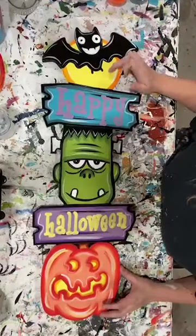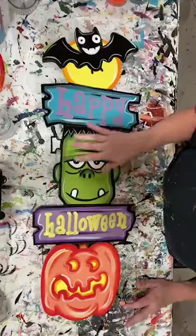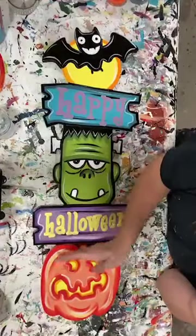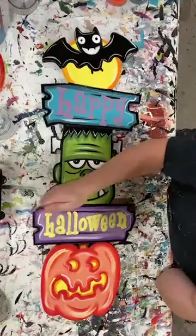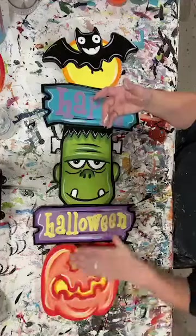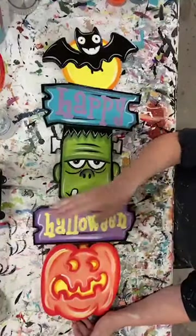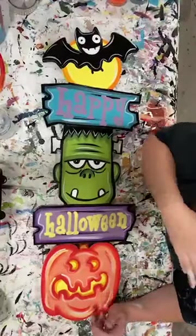I added light yellow on my moon and the inside of the jack-o-lantern's eyes and mouth. Teal is on the base of the 'happy' sign. Lime green is on the base of Frankenstein. The little screws I did in silver, though you could use gray. The 'Halloween' sign base is light purple, the pumpkin base is light orange, and the stem is reindeer brown. For shading: dark green on lime green, shading purple on light purple, shading teal (teal mixed with a little black) on the teal, and shading orange on the light orange. Everything was outlined with black except the pumpkin, which used shading orange. On the words, we used light yellow on 'Halloween' and asterisk orange on 'happy.'